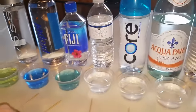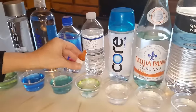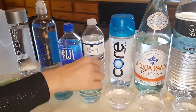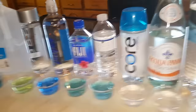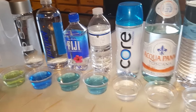I'm gonna put down in the description below all the waters and their pH balance so you can get a quick reference. This next one is Publix spring water. It's about the same as the Fiji — number eight. That's a good one.